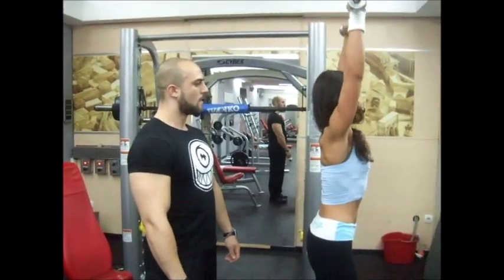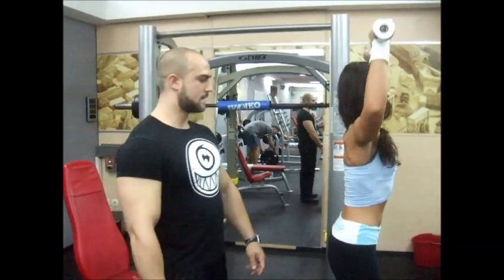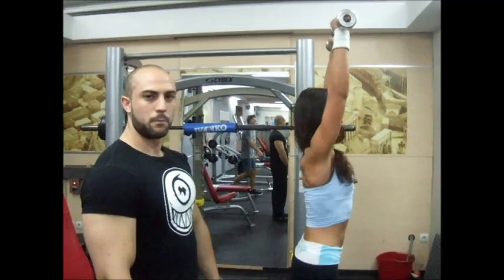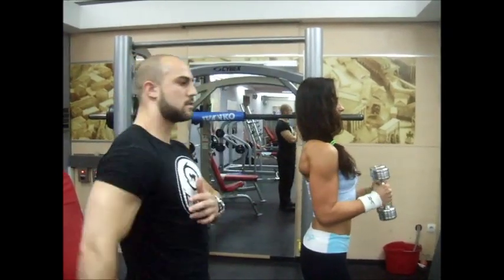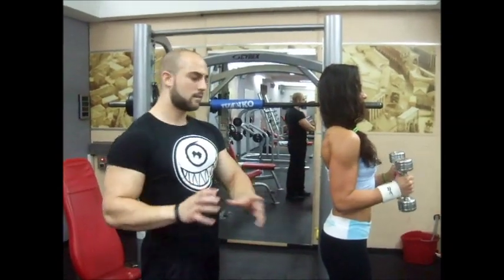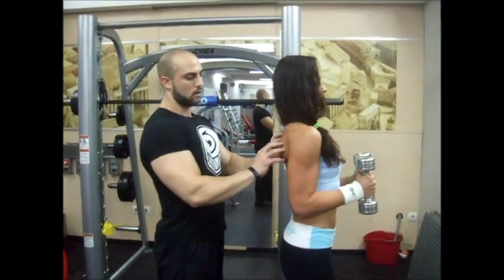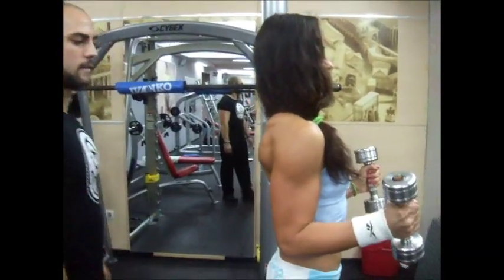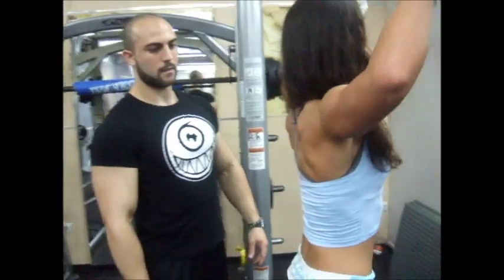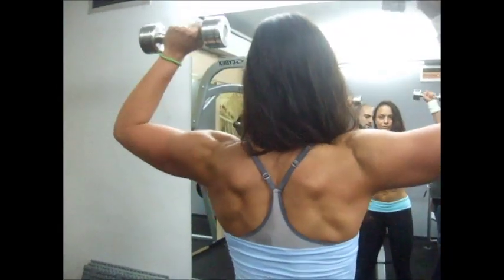After that, biceps and triceps in supersets. We want to hit muscles in every starting position. For biceps, this is the most shortened position; this is the most lengthened position. So we want to get work in every position. This particular exercise is for the rotator cuff, to warm up, because those small muscles can be easily injured.